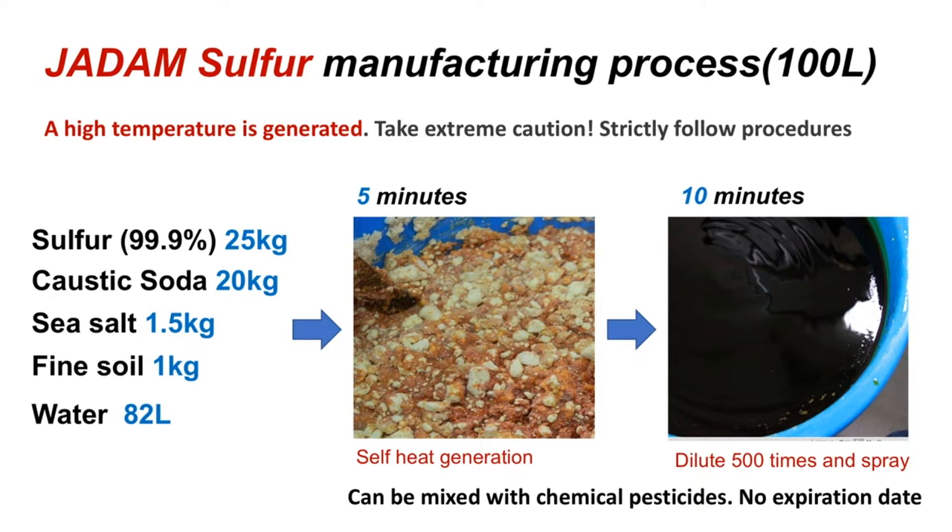What you will need is 99.9% pure sulphur, caustic soda, sea salt, phyllite powder, and red clay powder. By combining all the ingredients with water, you can melt sulphur without using fire. The completed JS looks like an attractive red colour.